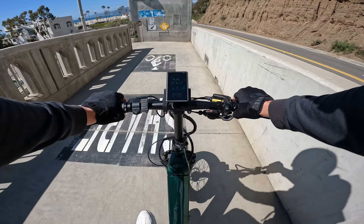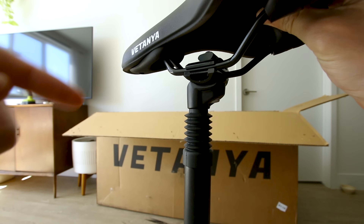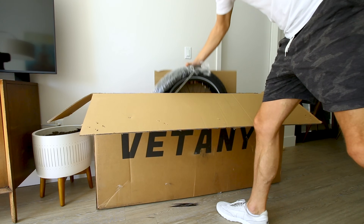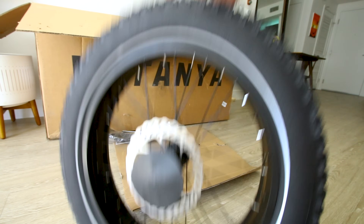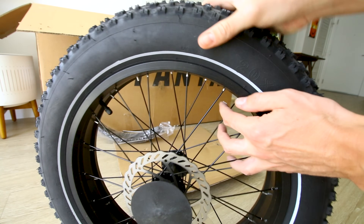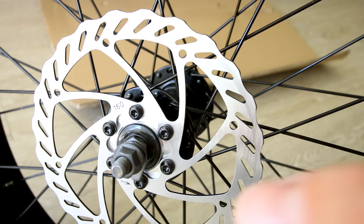It is a hardtail, meaning there is no suspension on the rear, but we do have a suspension seat post. The wheels are 20 inches tall with four-inch wide knobby fat tires — not the lightest wheel, but definitely way lighter than 26-inch tall wheels, and since they are spoke wheels that helps keep the weight down. Disc rotors are 160 millimeters.